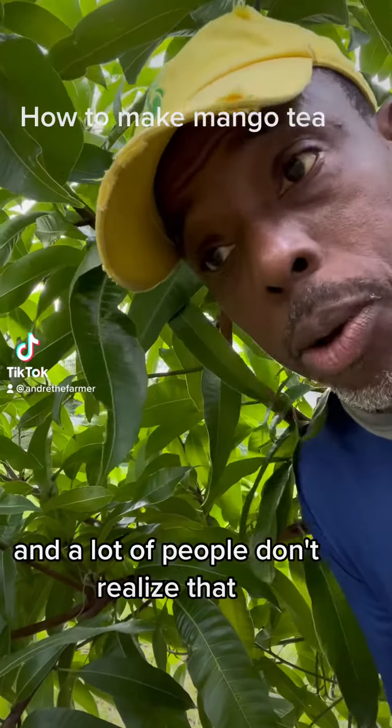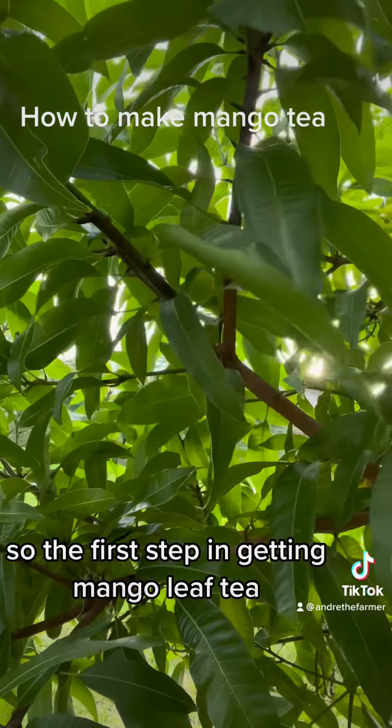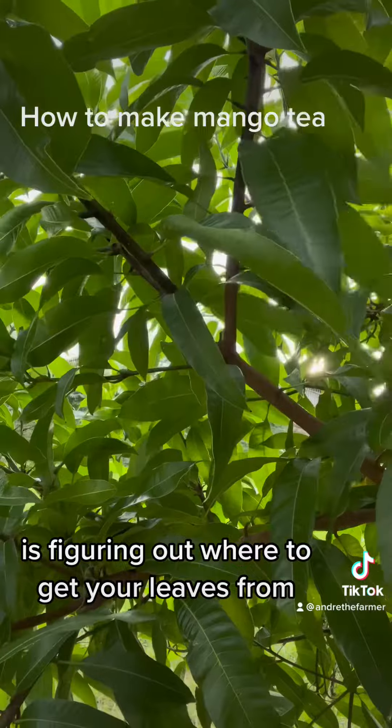Hey guys, under the farm here. A lot of people don't realize that mango leaves make an excellent medicinal tea. The first step in getting mango leaf tea is figuring out where to get your leaves from.